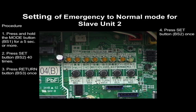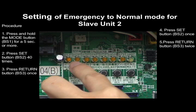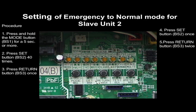Press the Set button BS2 once. Press the Return button BS3 twice. Press the Mode button BS1 once to exit.